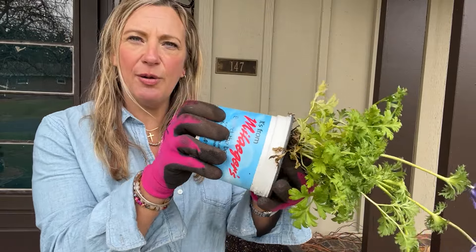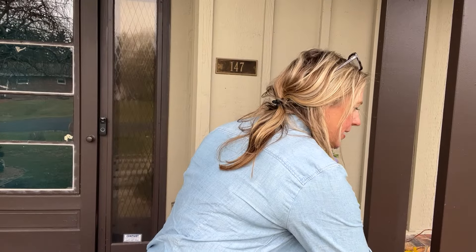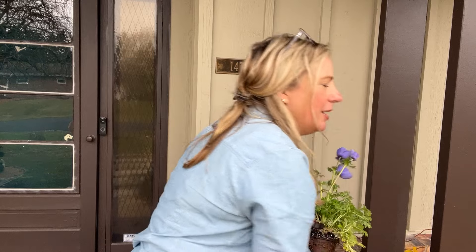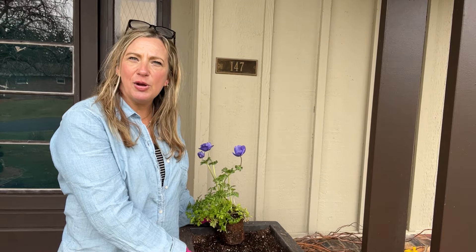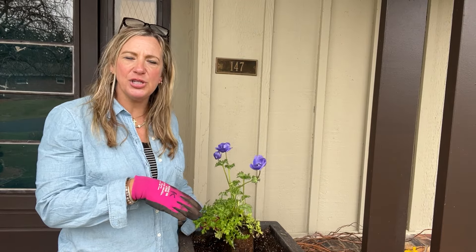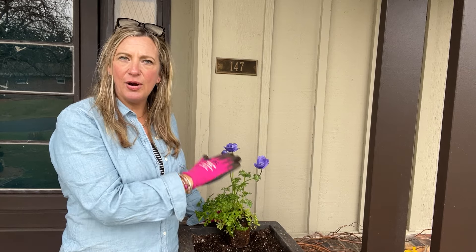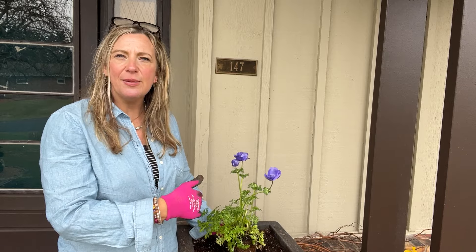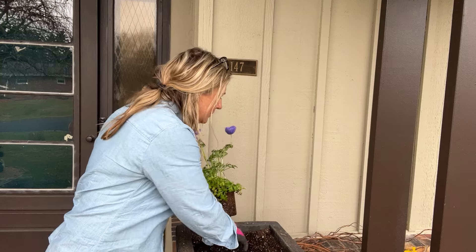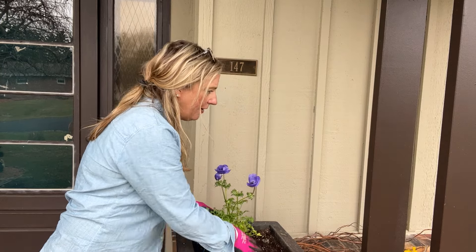I'm starting with an anemone — a beautiful blooming plant — and working with the taller annuals first. Spring is all about color, so I'm using as much as I can. Think about where you'll be viewing the container. Since it's up against the house, I'm placing it more towards the back for a tiered effect, so the smaller annuals in front are visible too.